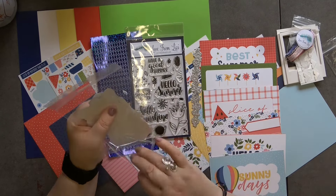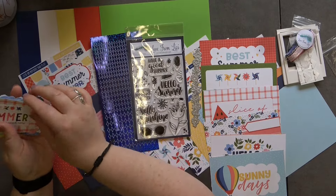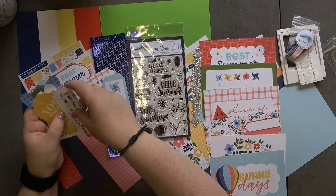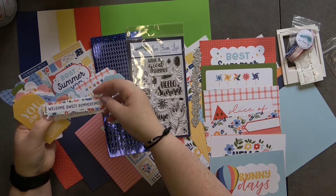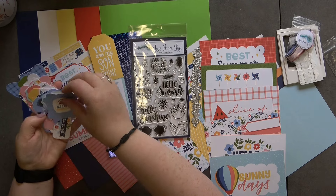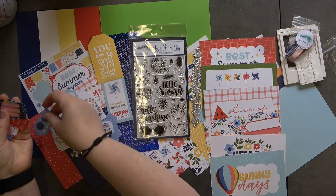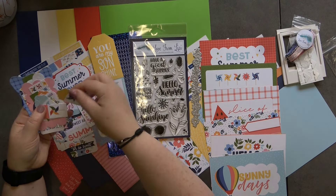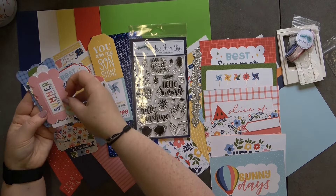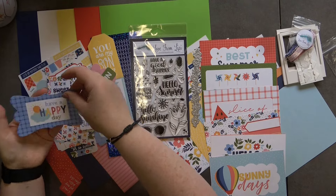We then have a pack of ephemera. We've got 'Best Summer Ever,' banners, sentiments, 'Sunny Days,' 'Sunshine Makes Me Happy,' 'Welcome Sweet Summer Time,' 'It Was a Perfect Summer Afternoon,' and 'You Are My Sunshine.' Lots of summery sentiments, definitely perfect for this time of year, plus some banners — really really nice.